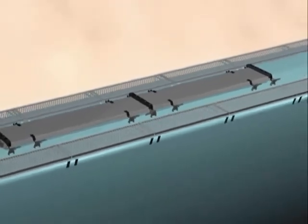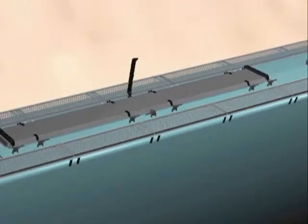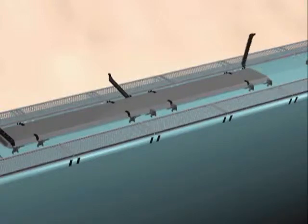The IRECO 30149 is used when it is only necessary to open the hatch cover from one side of the car. The hatch cover locks are all located on the same side of the rail car, and the hatch covers are hinged on the opposite side of the car.